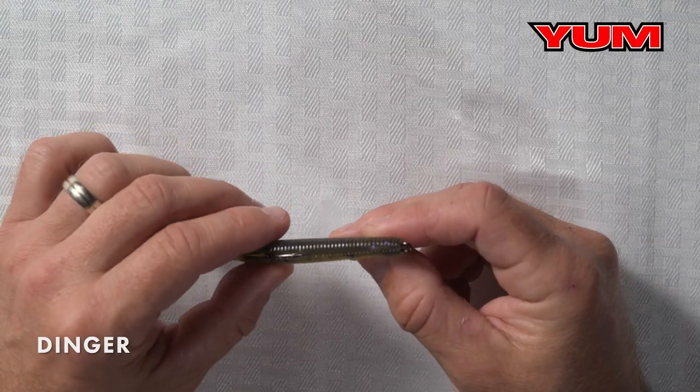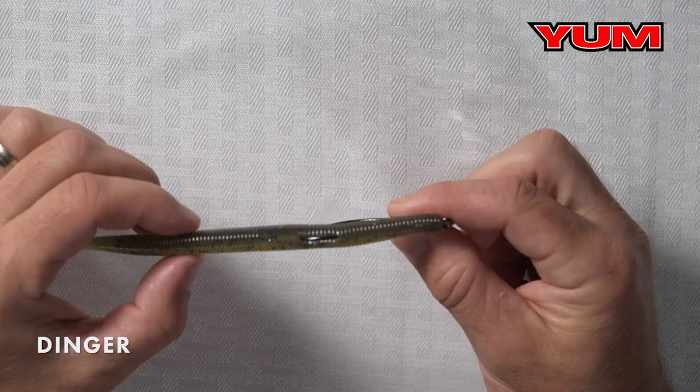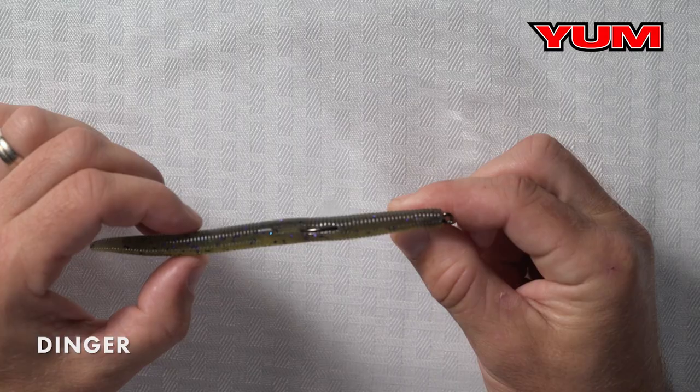There's a hook slot in here. We built that in for Texas rigging. It also makes the bait 100% weedless — you can set that hook point right in the slot and you're 100% weedless. There are multiple ways to rig this bait.